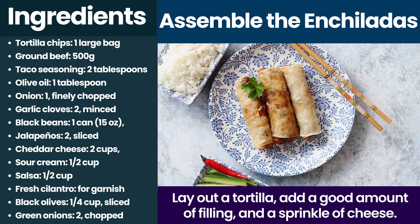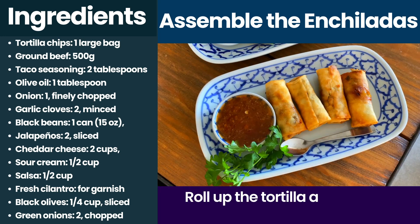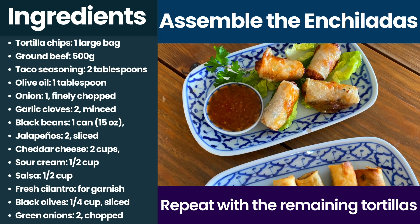Lay out a tortilla, add a good amount of filling and a sprinkle of cheese. Roll up the tortilla and place it seam side down in the baking dish. Repeat with the remaining tortillas.